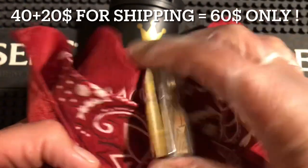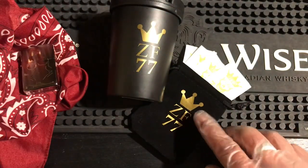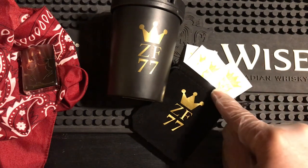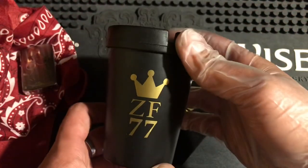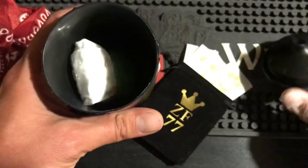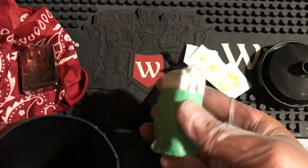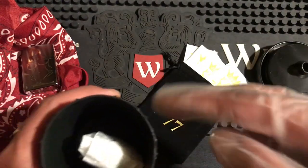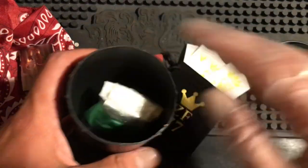When you order it, it comes with the pipe insert, brand new like this. It also comes with a tarnish-proof Zippo Fanatic 77 jewelry bag, Zippo Mafia stickers, and it comes packed in this Zippo Fanatic 77 ashtray — this is the box it comes in. I have one already pre-packaged for somebody else — this is my Wilma and Betty lighter — it just goes in here.